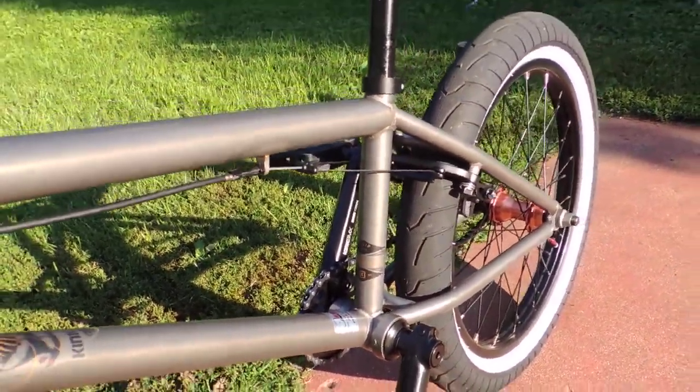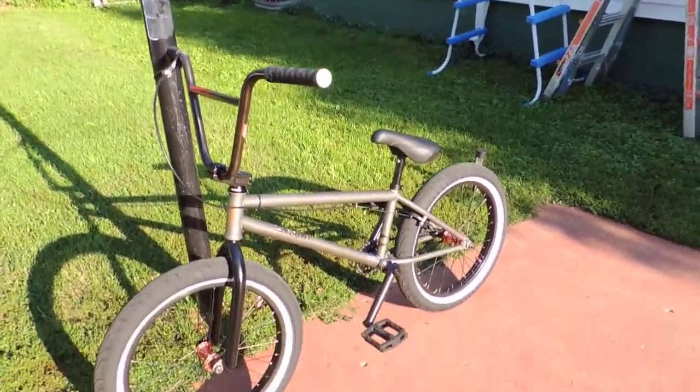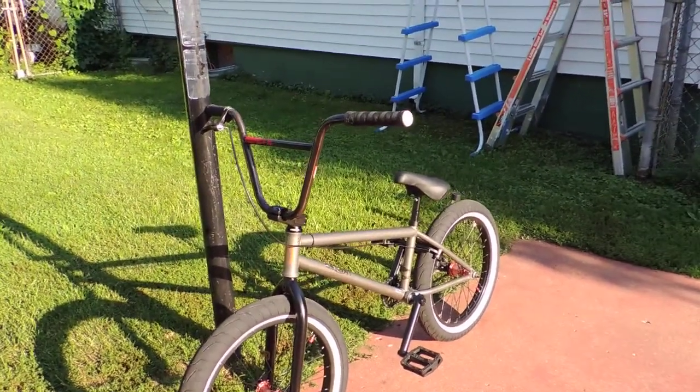Got this one at Kegel's Bike Shop up in Rockford. I just want to say, support your local bike shops, because like I said in the last video, that's why we have such cool BMX bikes to ride — because you've got bike shops like that.